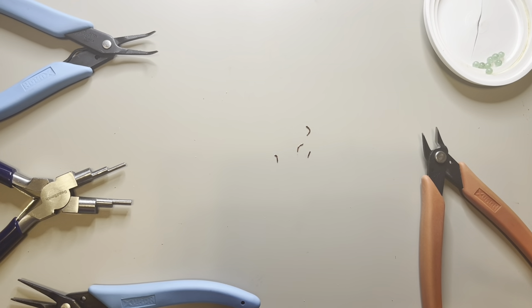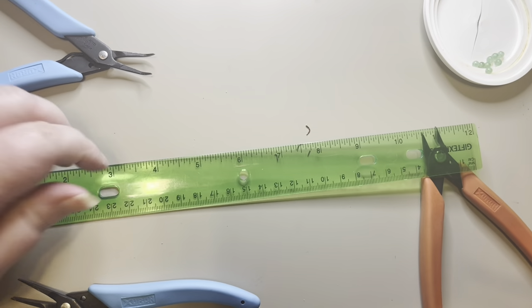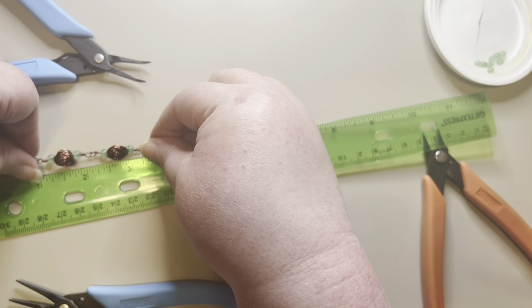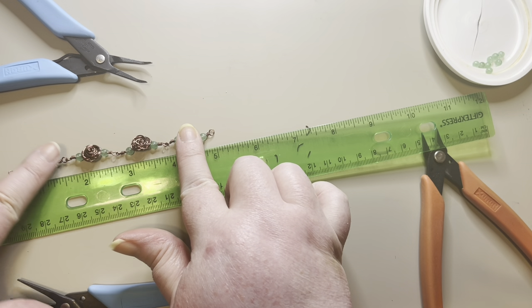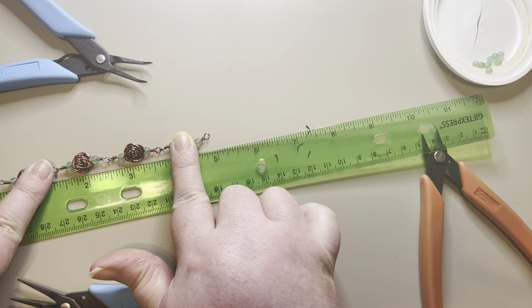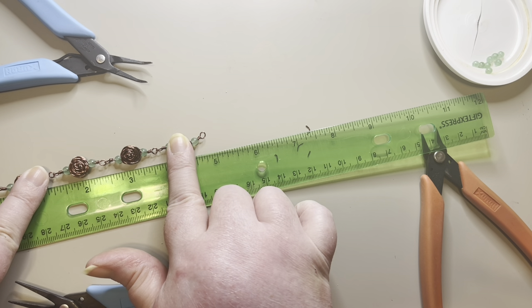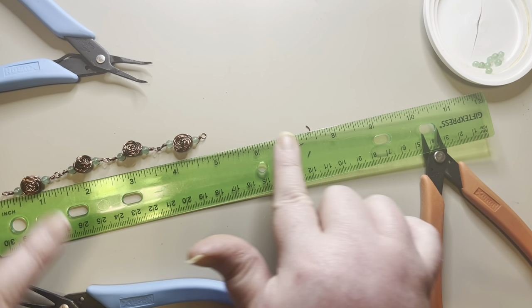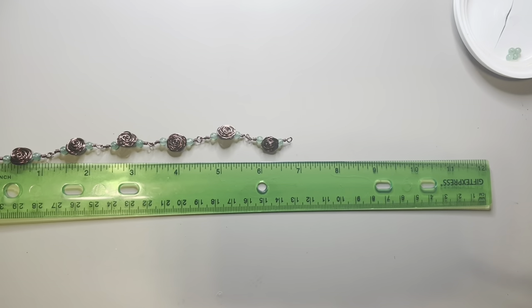Periodically you're going to want to take your ruler and measure your bracelet. I need to make sure I get to 8 inches including the hook at the end. Right now I'm at about 5 inches, so I want to get up to about 7 inches so I have room to put my hook.